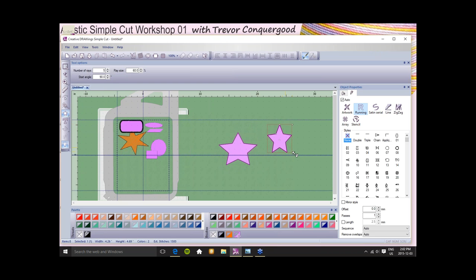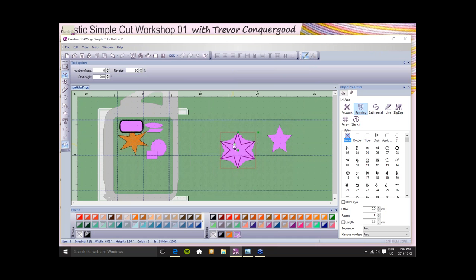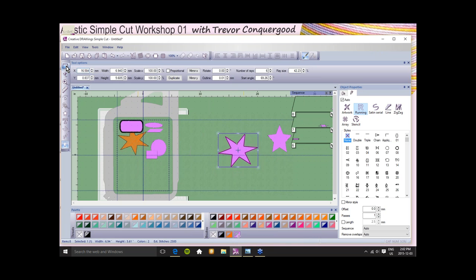You can keep it proportional, scale it X and Y, use percentage instead of absolute sizes, make a duplicate, mirror it on X or Y coordinates, rotate it, and change its outline size. If this outline had a satin serial embroidery outline, I could use this to set how wide it would be. If I make it 0.2 of an inch, that's a half-decent border. All of these things interact together — the tool options also interact with the tools you select. For example, when I grab the star tool, my tool options show: how many rays do you want, what start angle, and what ray size?